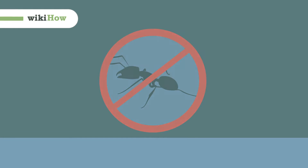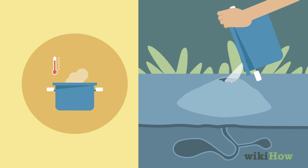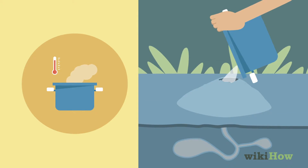To kill ants outside, first locate the anthill where the ants are coming from. Then pour boiling water directly into the anthill to kill the colony.